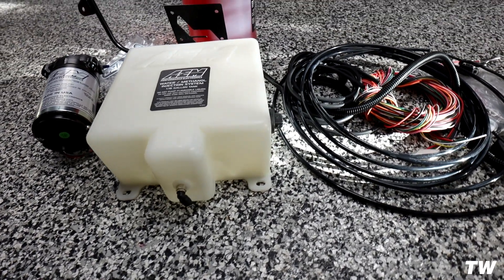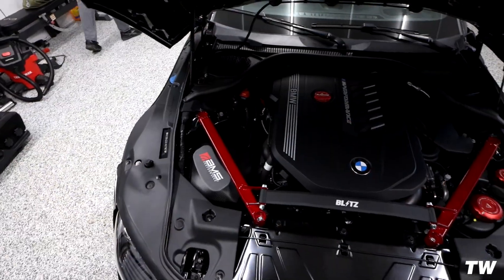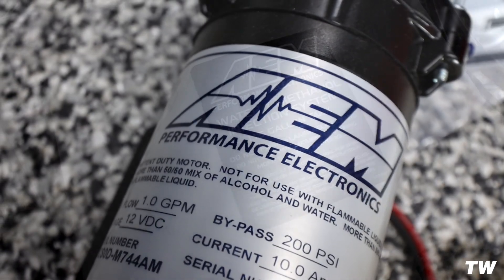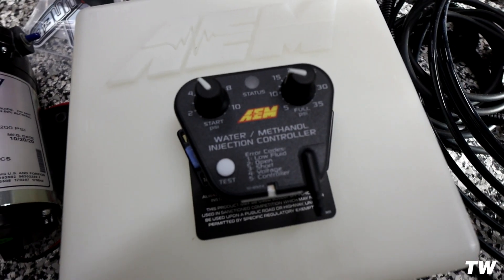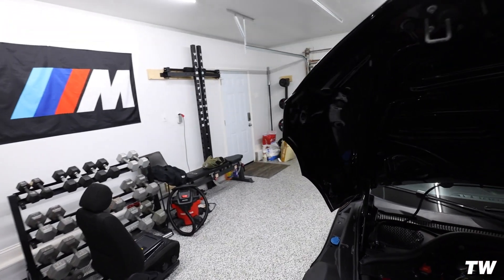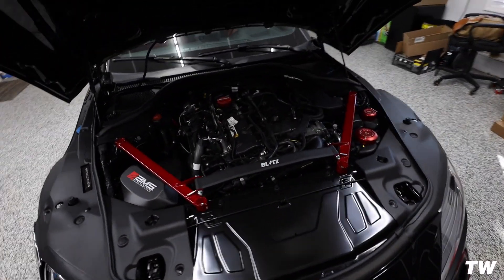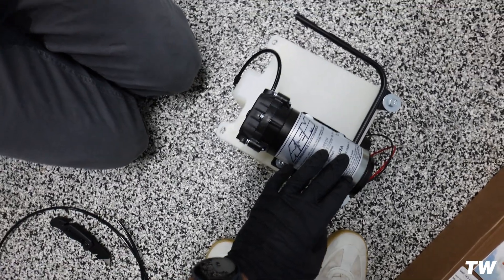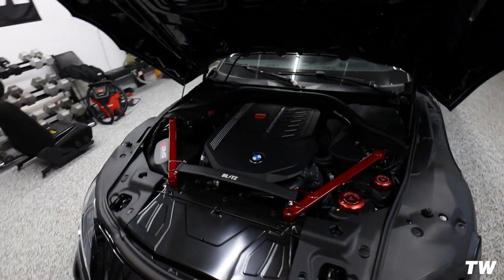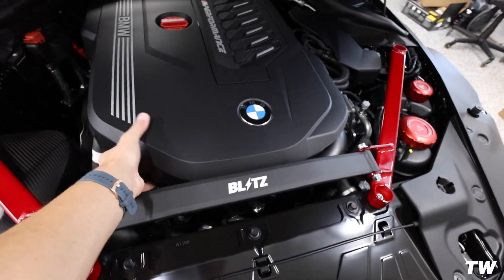There are a lot of benefits to running meth injection. One, you're going to lower your IATs. Two, you're going to be cleaning out the valves in the car. When you run a meth kit, you definitely have to have a tune that is particularly set up for running meth. What you're doing is reducing the IATs in the engine, which allows you to run a more aggressive tune with more aggressive timing — but you need that methanol kit running with a methanol-specific tune. Simply adding the kit without a tune is not really going to benefit you.